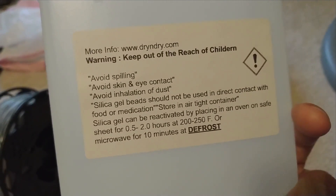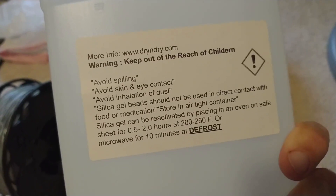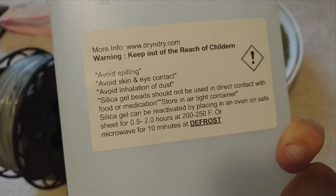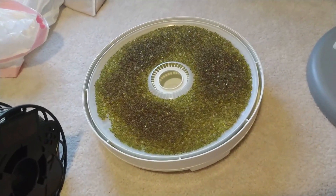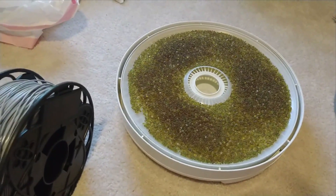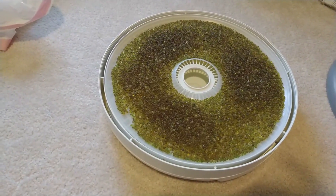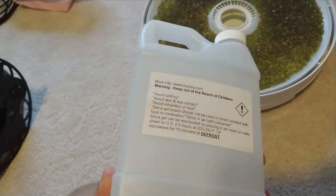It says to reactivate by placing on an oven-safe sheet for half an hour to two hours, or defrost for 10 minutes in a microwave. Someone noted that if you have a gas oven that's not going to work, because during gas combustion a lot of water is released, making the inside high humidity. So it will only work with an electric oven.